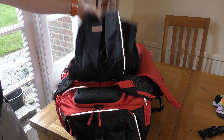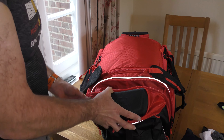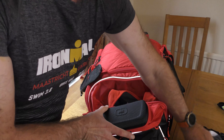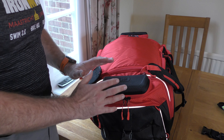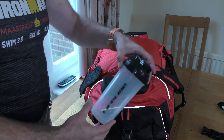Behind the armoured pocket at this end there's another end zip compartment. I'm sliding in my run visor, cycling socks, and running socks — still a good amount of space remaining. I also have my protein shake bottle which I tend to put in with the shoes as there's plenty of space.